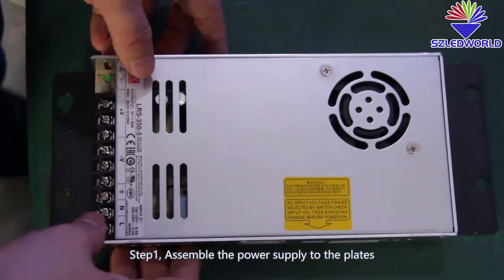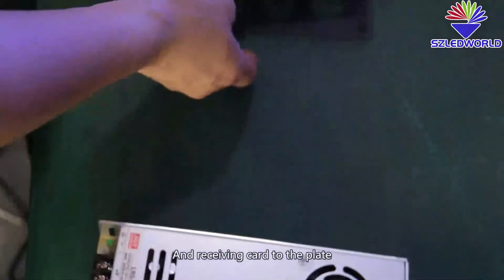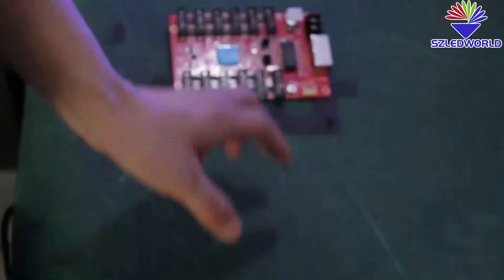Step one: assemble the power supply to the plates, and the receiving card to the plates.